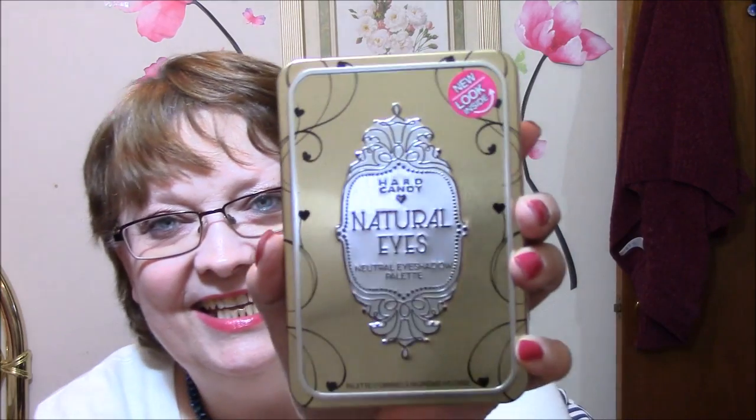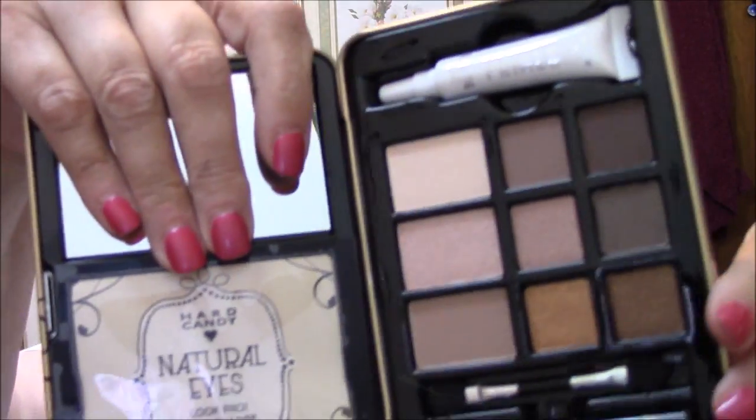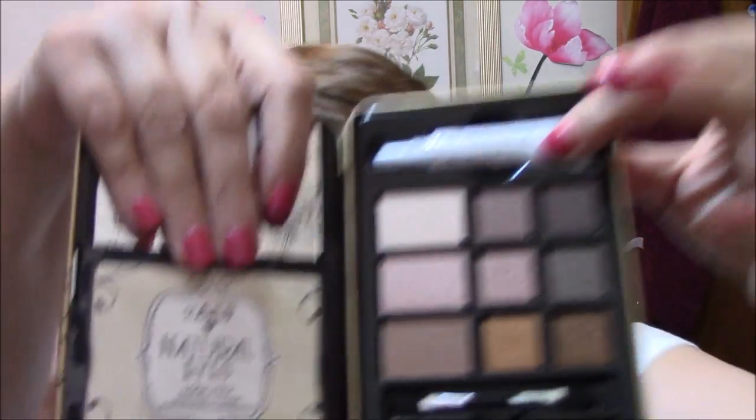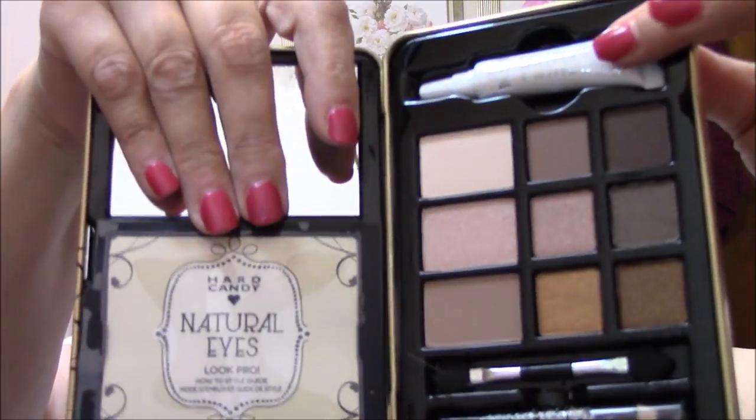I have been wanting this ever since I saw it. And then I got the Natural Eyes Natural Eyeshadow Palette from Hard Candy. I will take this off and cover up the mirror a little bit here. But look at those colors — God dang, they are pretty. Then it comes with a Hard Candy eye primer, which I just actually ordered — that is one of the things that I am waiting for. I forgot that they had one in here.